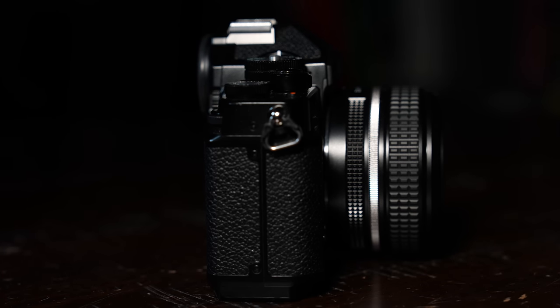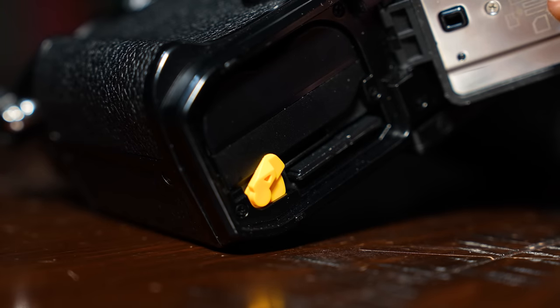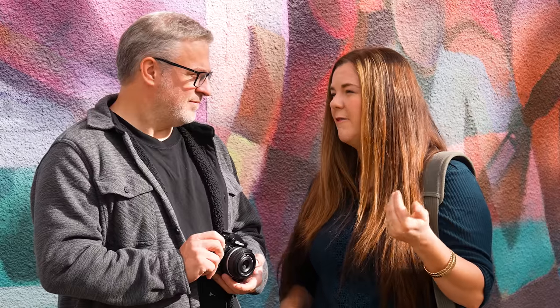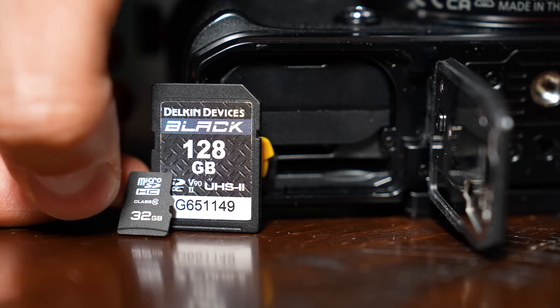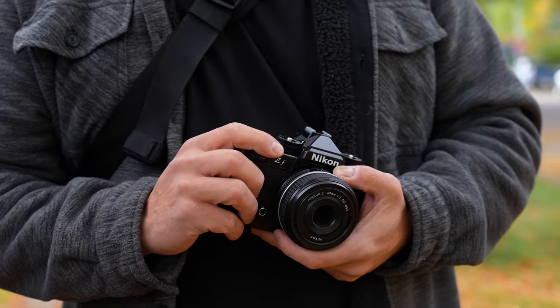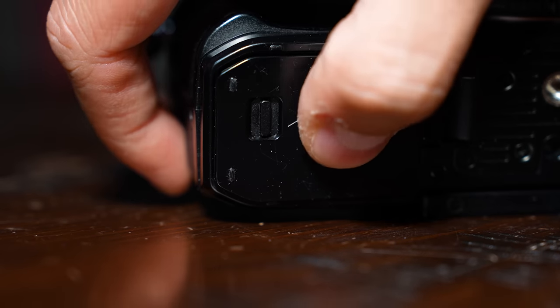Evelyn defends the choice: to maintain the sleek lines and keep the camera small, the battery door and card slots are in a very tight space — a bigger grip would have been needed for a second SD card. There are minimal real limitations; video and stills capabilities are all intact. The only potential downside is buffer depth if you have a slower microSD card in that slot. Dave maintains most people will use one card anyway, and those tiny microSD cards are easy to lose. Dave and Evelyn genuinely disagree on this one.